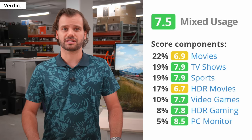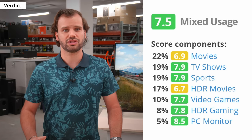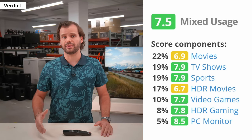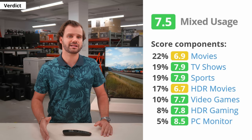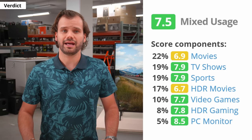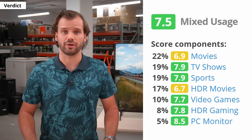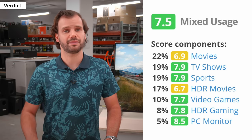For TV shows and sports, it's good, but the viewing angles are not that great for an IPS panel, meaning the image looks washed out when viewed from the side. It's also good for gaming or gaming in HDR, but if you tend to play video games in the dark, this is not the best option. For use as a PC monitor, the Nano 90 is excellent because it supports most resolutions and Chroma 444 — the only caveat is the BGR subpixel layout.